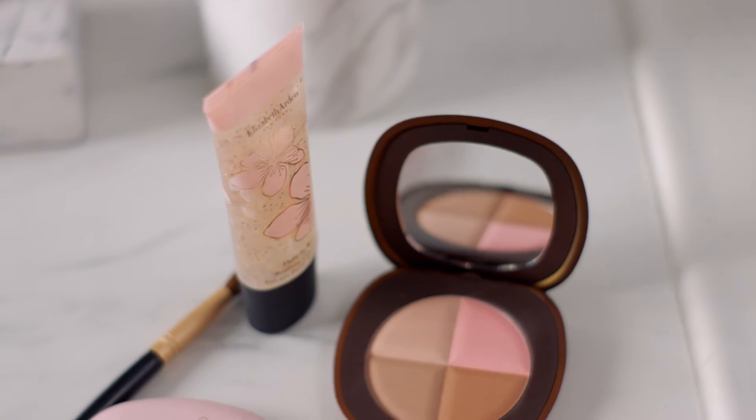You want to know how I use my bronzer? I would love to know. So I mix the two bottom colors here to sculpt my face. Then I use the dark bottom color to sculpt my hairline here.